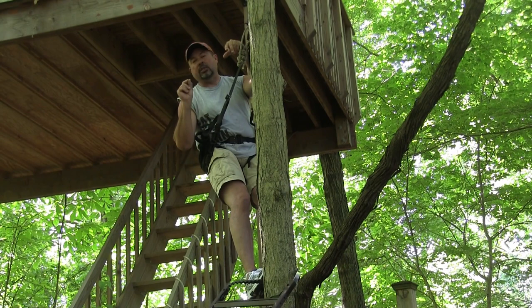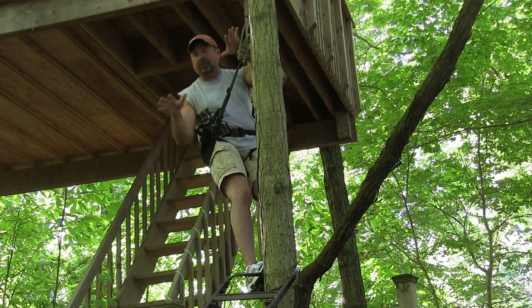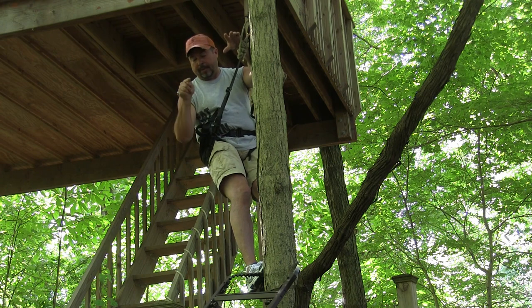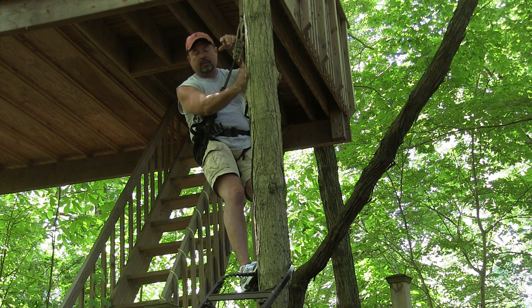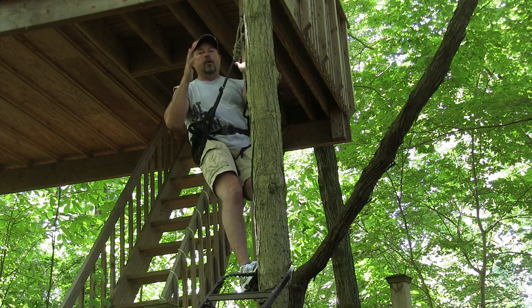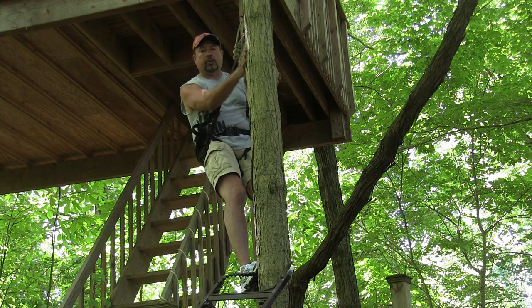We're going to show you a very, very simple hack today — a DIY hack that takes no money, no skills whatsoever. It takes about 10 minutes, and you'll be able to get that climber in this tree and kill the buck of your dreams out of it. I've killed a lot of deer out of trees this size out of a Lone Wolf hand climber, just like this. No need to get a saddle. If you want a saddle, great — they're awesome tools. But it's just that, it's a tool. You can get that tool to work in this tree. We're going to show you how.